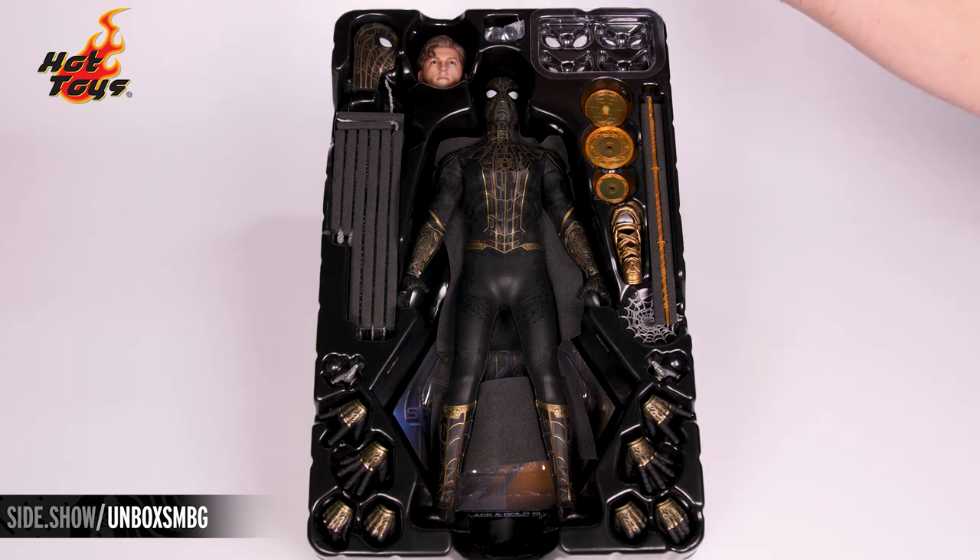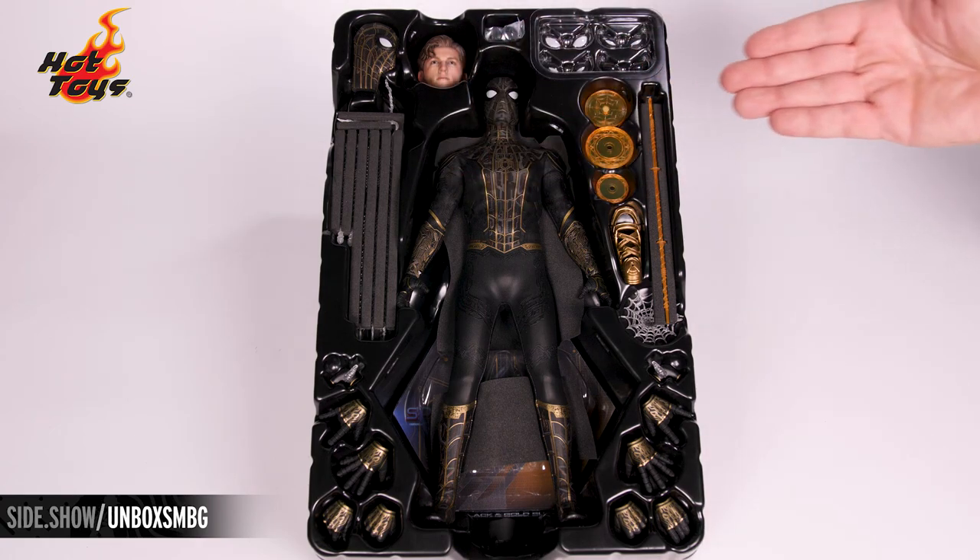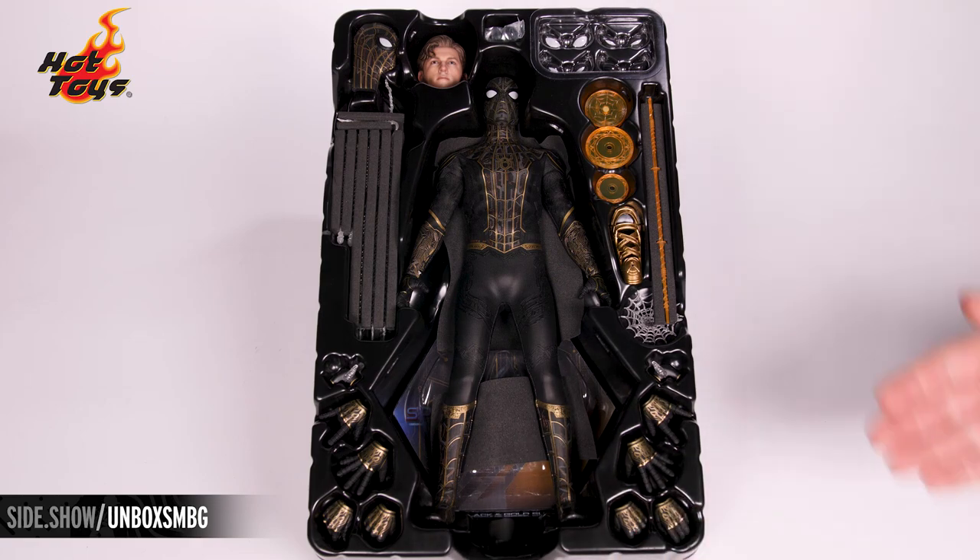You get your unmasked portrait, your loose mask, plenty of web effects, swap out eyes, interchangeable hands, and the newly acquired magical web effect. Underneath the figure is the dynamic stand. Let's unpack all of it and look at each thing up close.